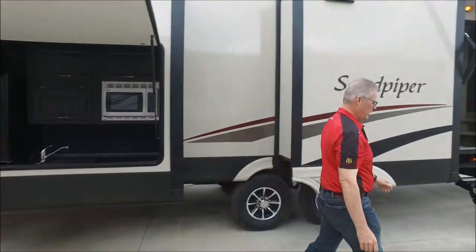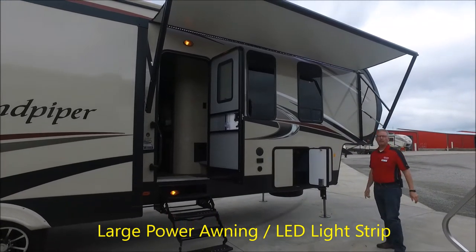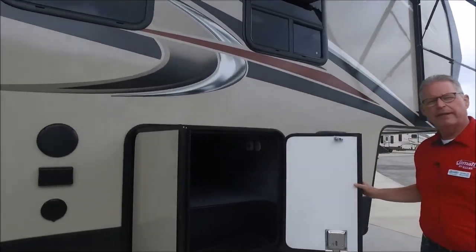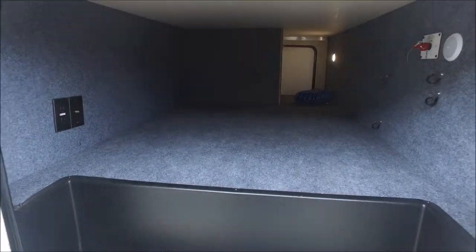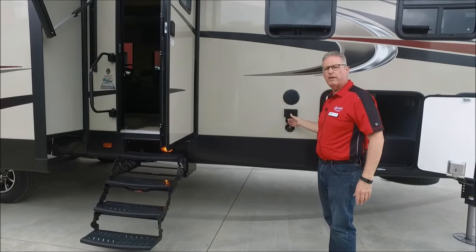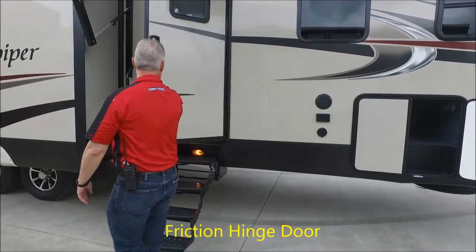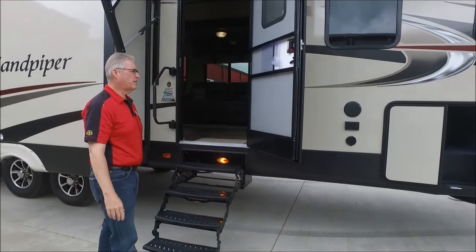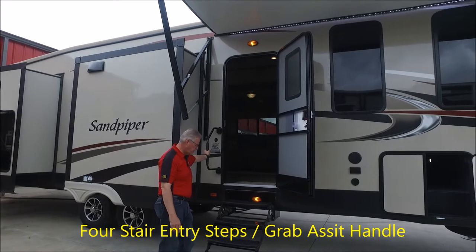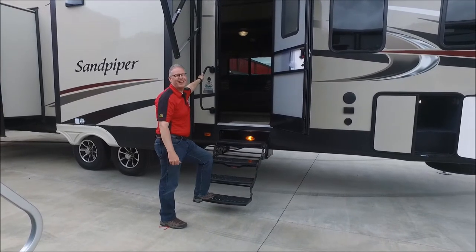Moving around to the front of the coach, look at this beautiful large power awning with LED strips that run the full length. You have a large pass-through storage here — plenty of room for camping gear. You also have outdoor speakers, outlets, and another spot to plug in the outdoor shower for rinsing items on this side. The door is on a friction hinge to prevent it from crashing into the side of the coach. Both entrances — one at the back and one in the front — are four-step entry with a grab-assist handle.